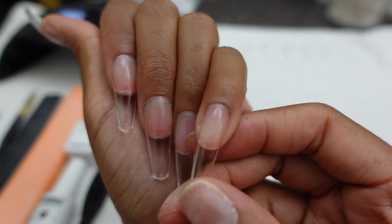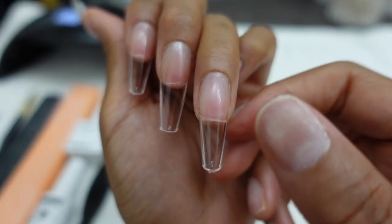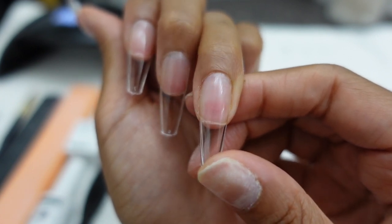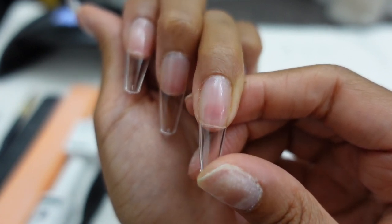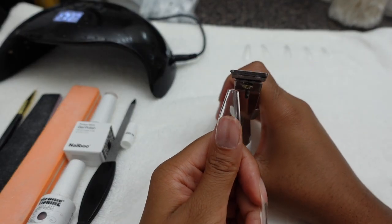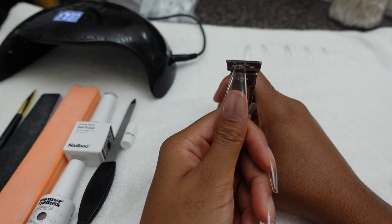I am pulling and tugging at my nail and nothing is lifting. You can literally see the tension around my cuticles and how it's pulling with my skin — that's how you know your nail is going to last and that's how you know you applied it right. You don't see any bubbles or anything. Make sure you don't apply too much gel so you don't have spillage.